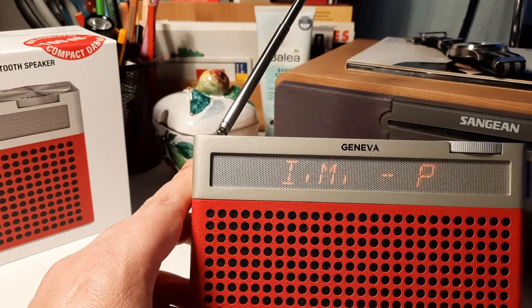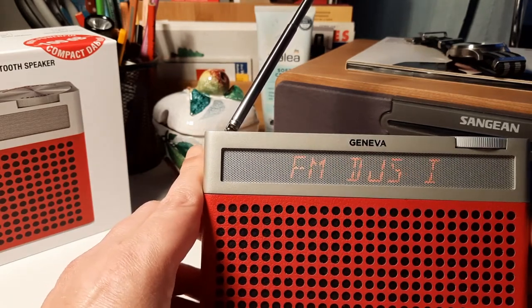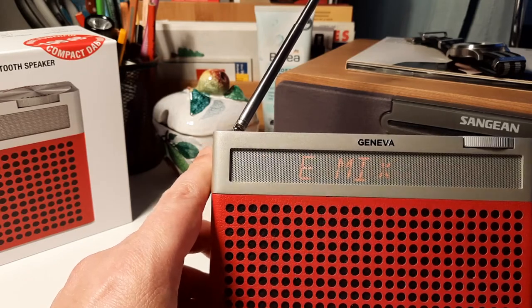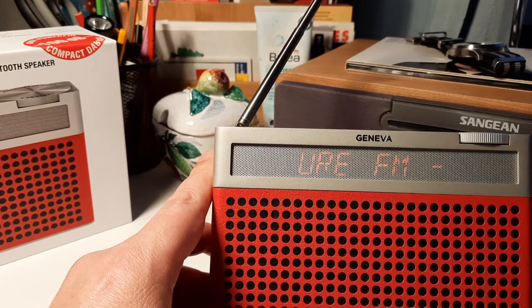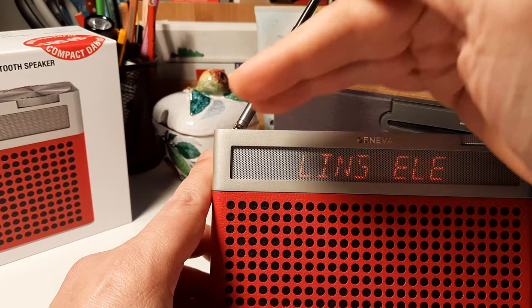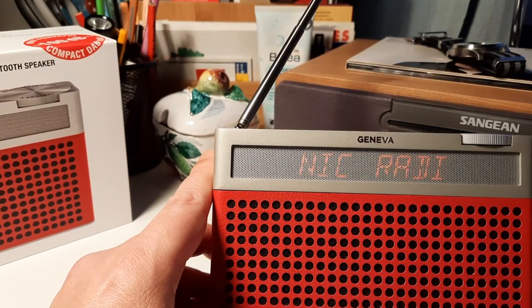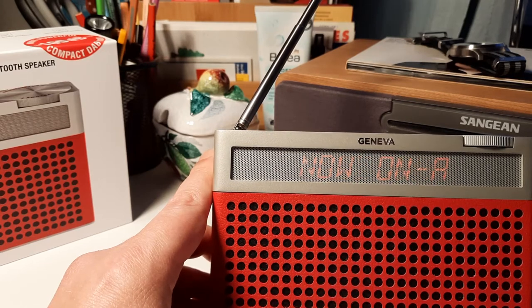On the other hand, the display is really cool, but when you are out in the sunlight it's barely readable. Usually you use it indoors, and if you are outdoors you have to put it in the shade and read it until you've tuned into the right station.